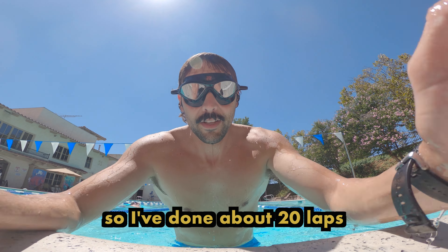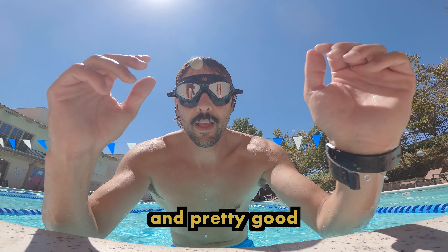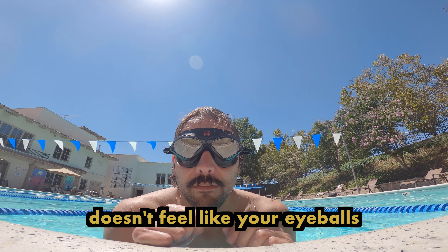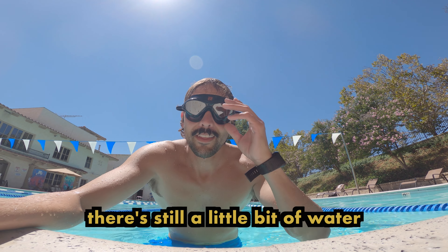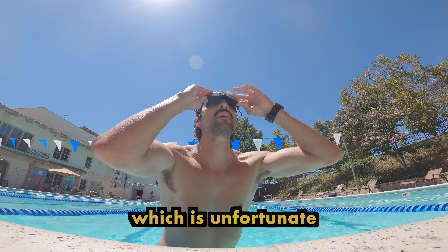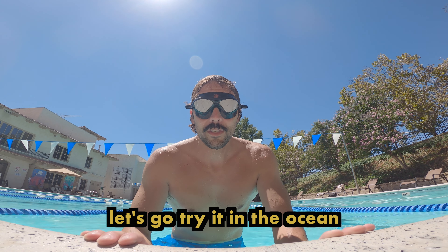Done about 20 laps and pretty good — it sticks to your face pretty well, pretty comfortable. Doesn't feel like your eyeballs are coming out of the socket, but there's still a little bit of water getting in, which is unfortunate. But overall pretty good. Now let's go try it in the ocean.